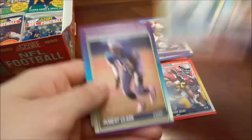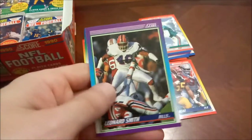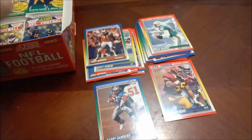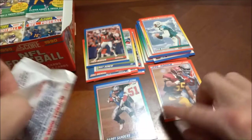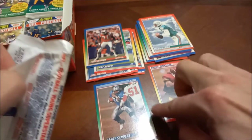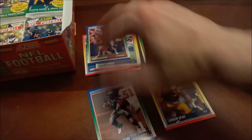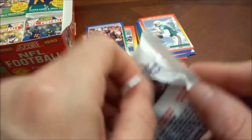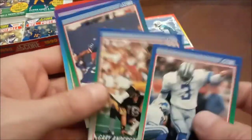Vai Sikahema there. Many blades. Scott Norwood — Bills fans do not want to see that. Dan Marino, Hot Gun — another cool looking design. Leonard Smith, the final one there. You would think they would have put flames or something on the background of a subset called Hot Gun — clouds is kind of a weird choice considering the name of the subset. Kickers galore!